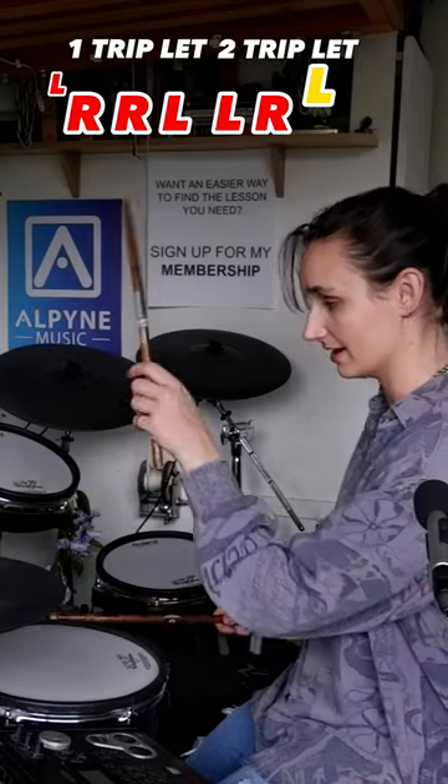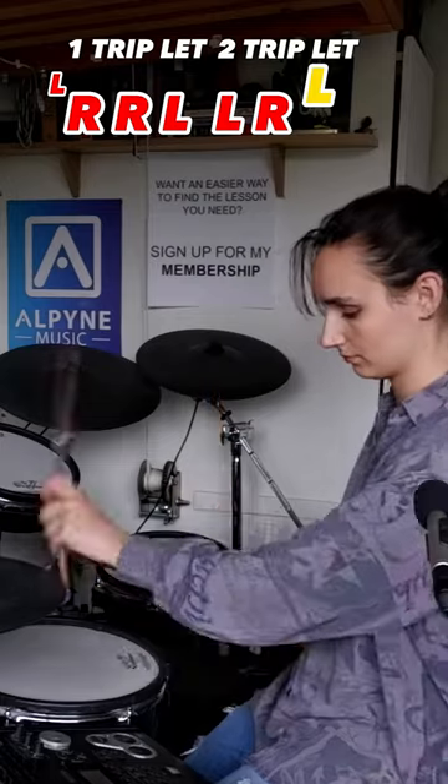Stick them together: flam, right, left, left, right, left. Triplet — left, right, left. And then you add one flauton at the end of it.